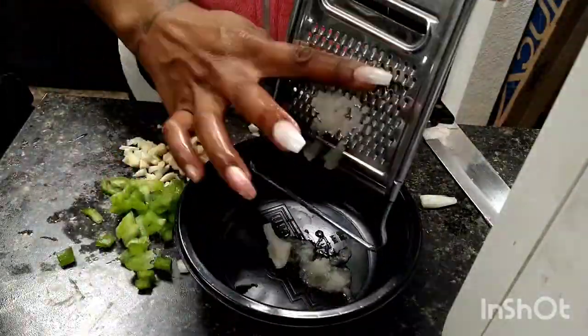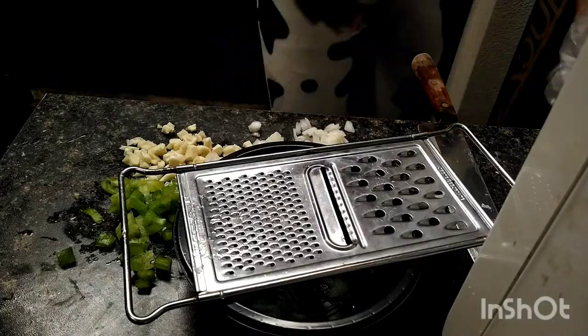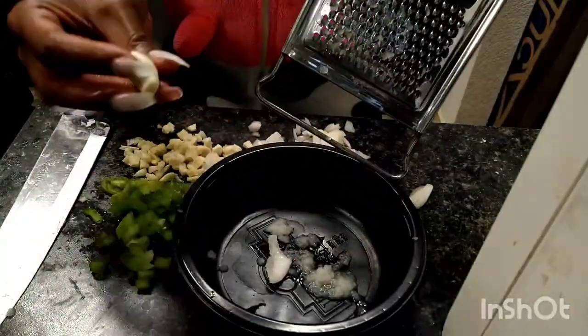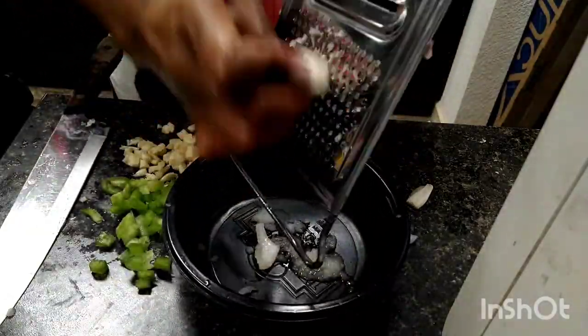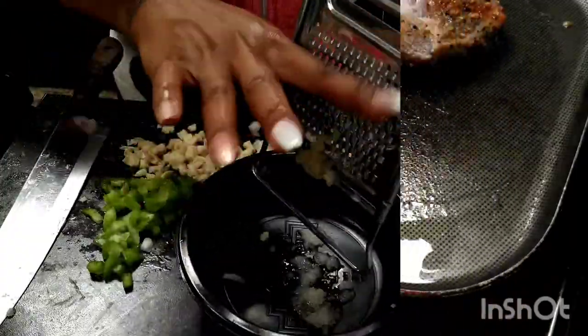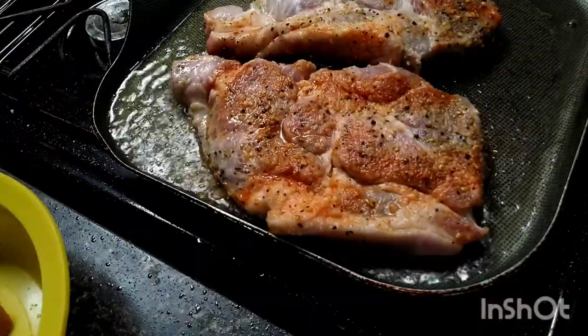As a matter of fact, it'll also decrease the chances of you crying. Because I know they say, if you're pretty, you make the onion cry. I'm not crying. But anyways, you need to not only mince it, but to make it pasty, because you're going to use it later.